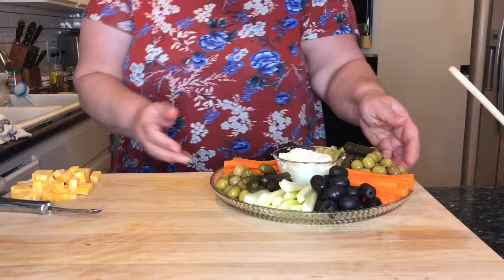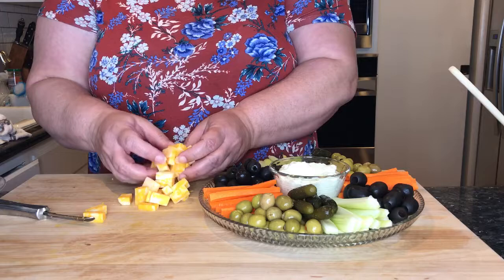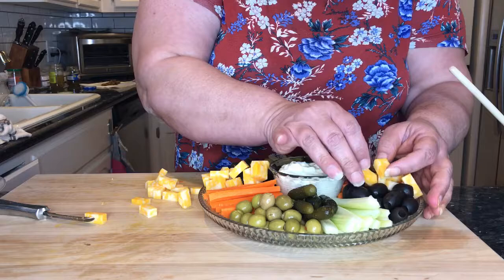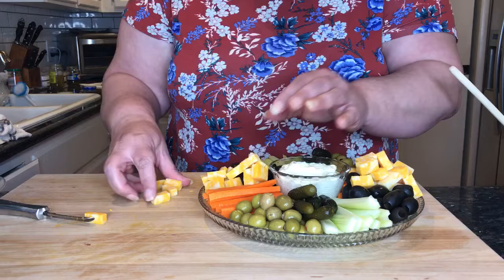And then we have this cheese that we need to put on here too. I'll tuck it in here next to the olives — I'll go down one side here and then the other side, just repeating on one side and then going across the platter. You can see how this is starting to fill up and it looks nice. It looks inviting and it's just everyday simple ingredients that my family will eat.